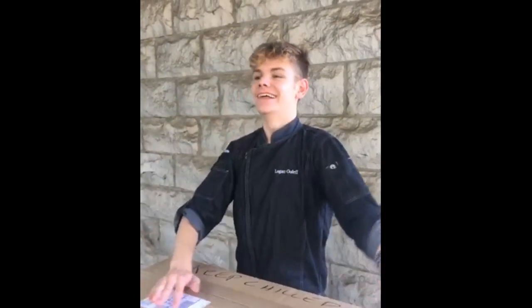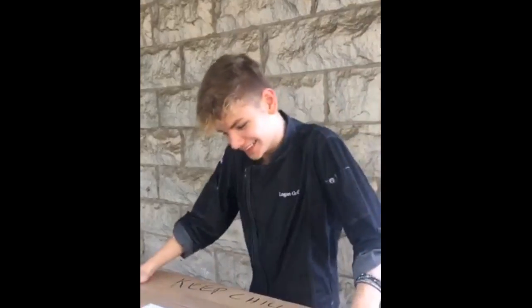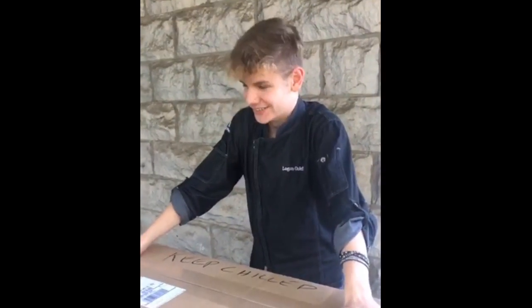Hi everybody! Logan Jr. Chef here, and I'm doing an unboxing video. Now I know, there's that moment when you have to stop and think — what could a chef be unboxing?